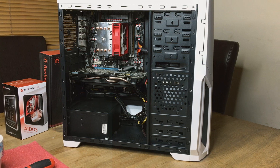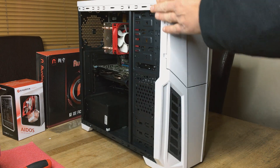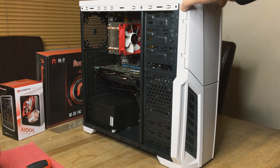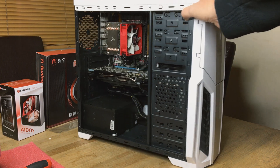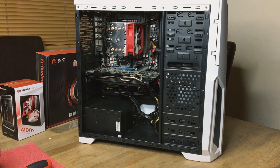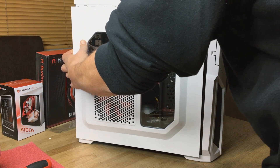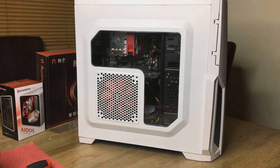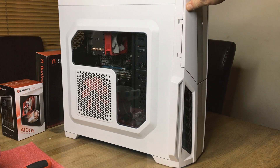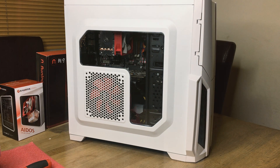Okay guys, we're nearly finished. I've tidied up the wires inside the case. Make sure there's nothing getting in the way, nothing hitting fans, anything like that. Just put the side casing on and there we have it — the budget Xeon build. Hopefully this can be a lot better than my old FX4300.